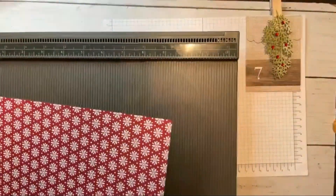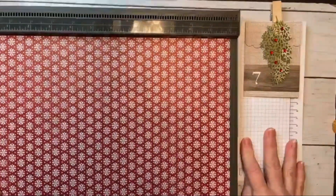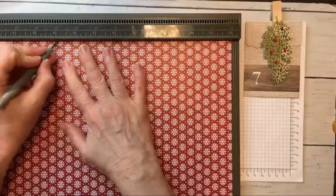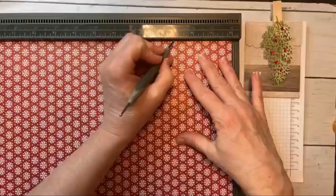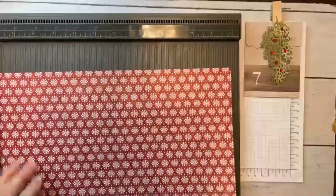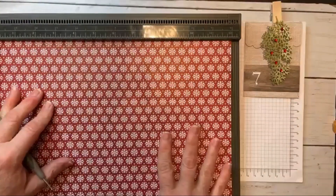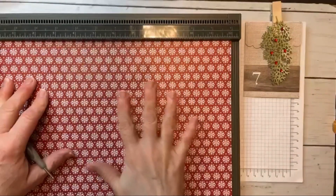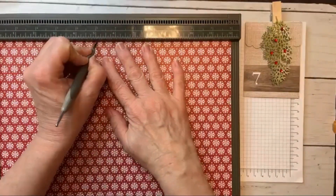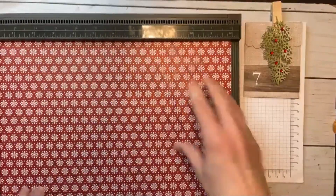So we're going to bring in our scoreboard and here is our piece of 12 by 12. On this side, we are going to score it at three inches and nine inches. This would also make a great gift if you have like DSP — designer paper like this that you haven't used — you could give it to coworkers or your postman. Lots of different ways, lots of different things you could fill it with. So we did three inches, nine inches. Now we're rotating it and we are going to score it at five inches and seven inches. That's it.